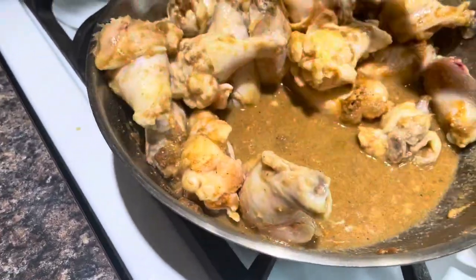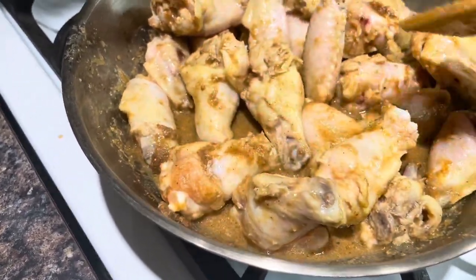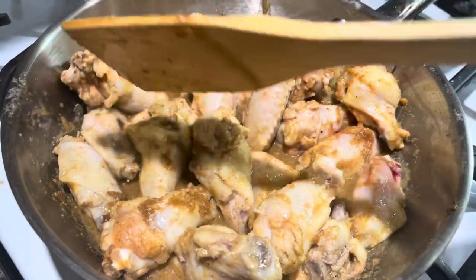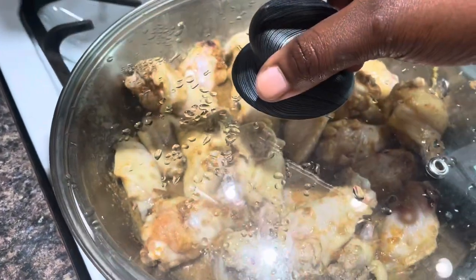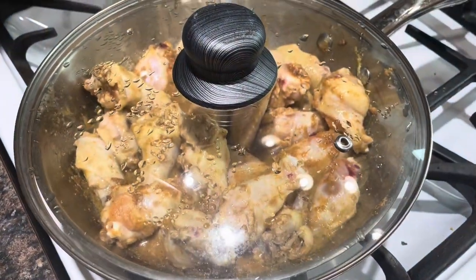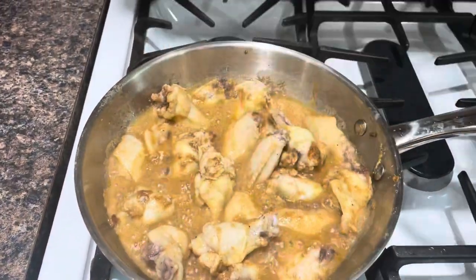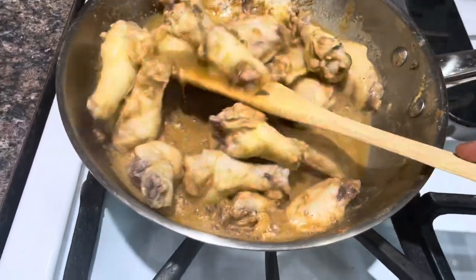This makes sure all the seasoning gets deep inside the chicken and it's well marinated. If you cook chicken like this, it marinates beautifully and faster, and even the bone gets all the juice inside it. I cover it back up, give it another stir, and at this point my chicken is ready.